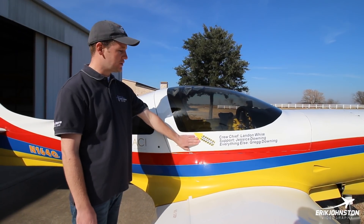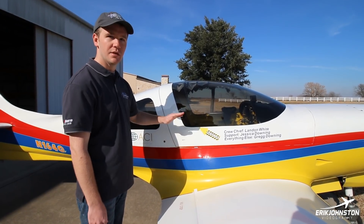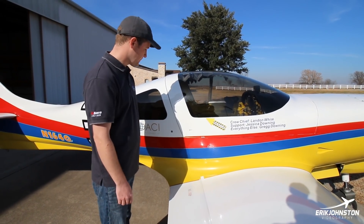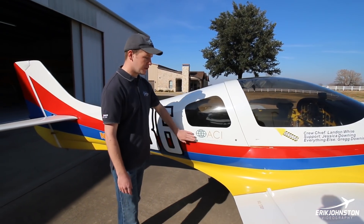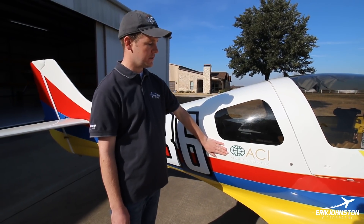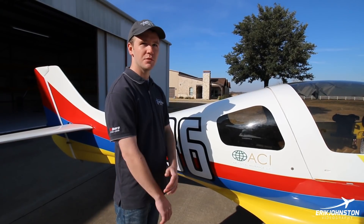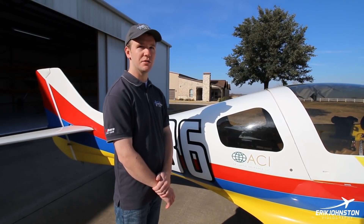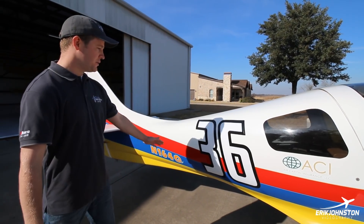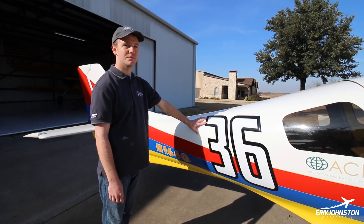I have rescue stickers here. Hopefully I'll never need them at Reno, but they're there so the rescue team knows how to get into the plane and get me out. Another sponsor I got is Air Capital Insurance — they gave me a discount on insurance for racing. Unfortunately you have to buy extra insurance for that and it's not cheap. My race number is 36 — nothing special, just one that was available.